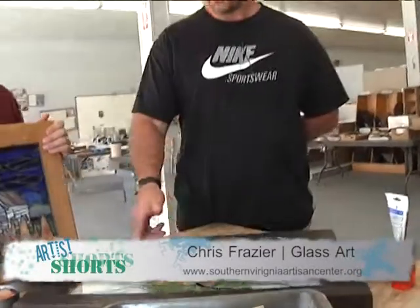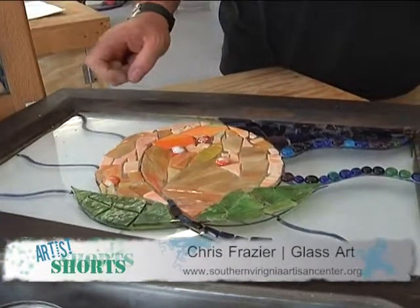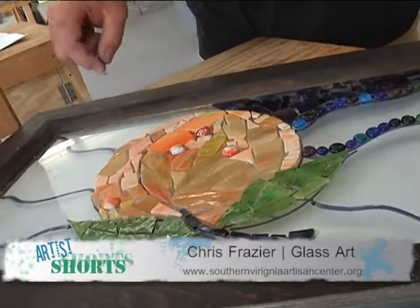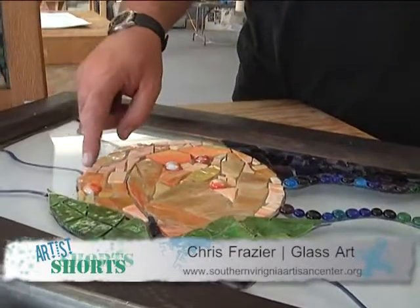I use a technique called glass mosaics, which is fairly simple. I came about using this process when I do stained glass, leaded glass — you have pieces left over. So I use these leftover pieces to make a mosaic.